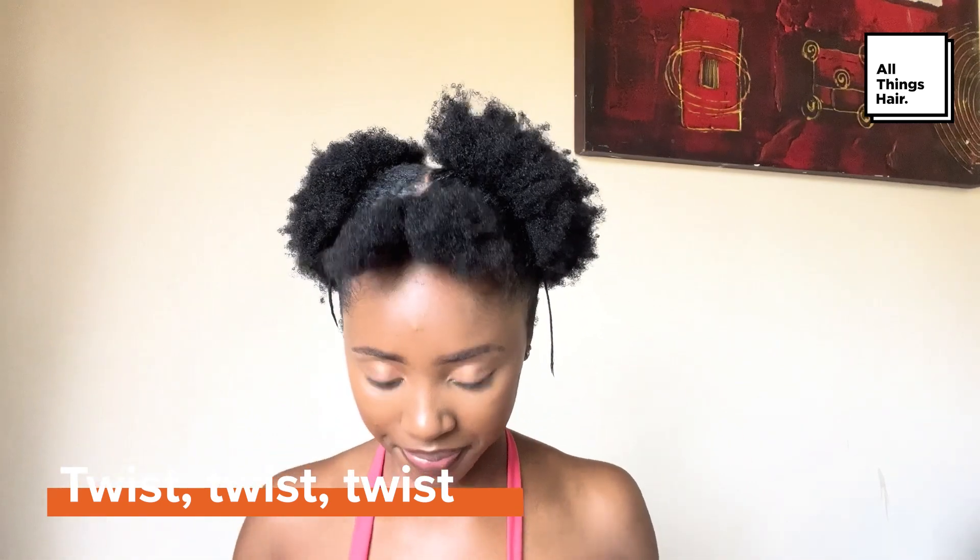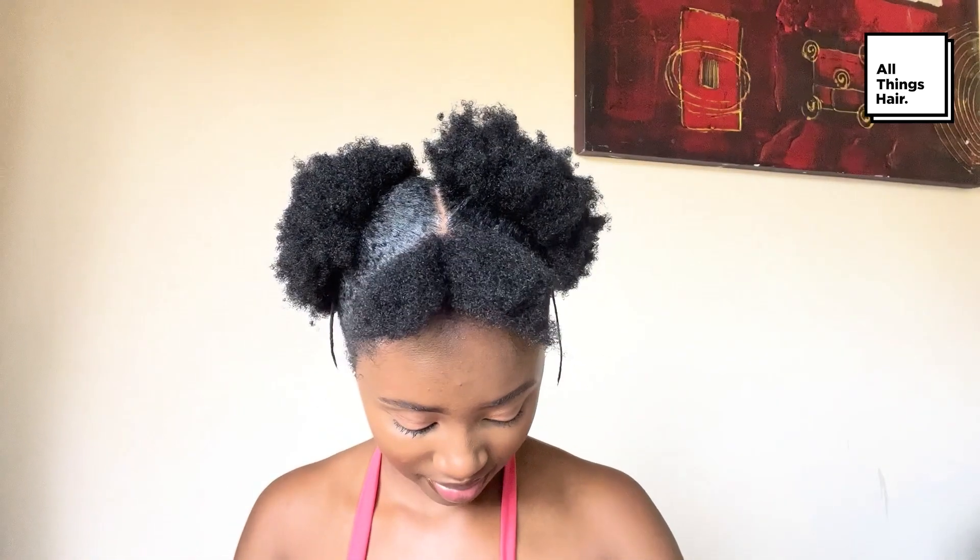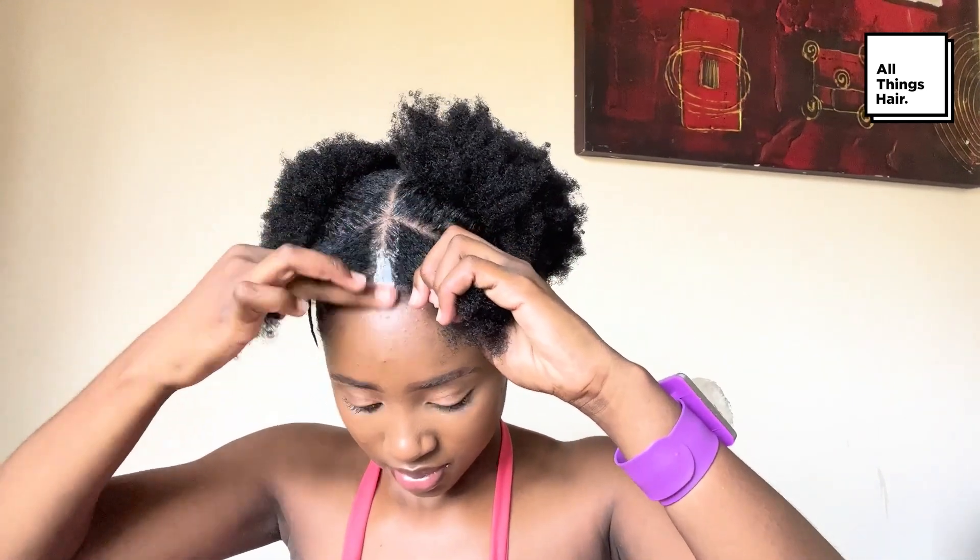Loosen the two front sections of hair. Twist one section of hair — you can also add a bit of gel — and then thread beads into the twist. Add the twist into the part and do it on the other side.